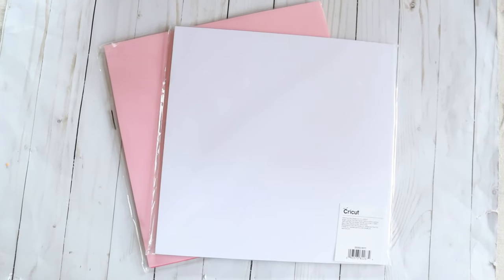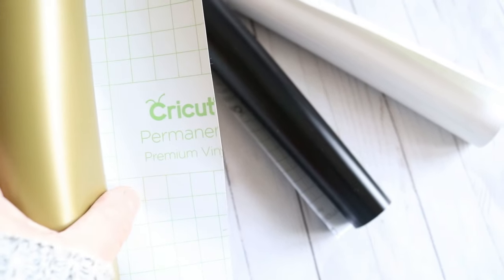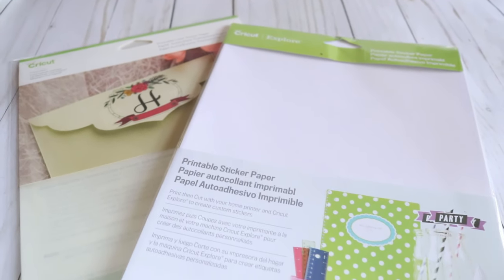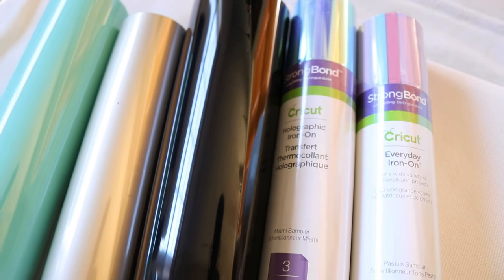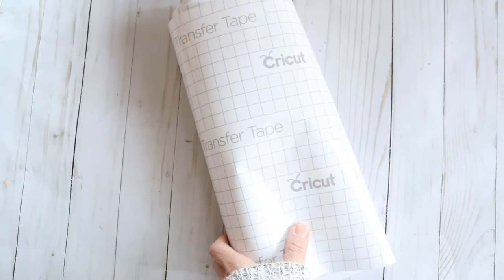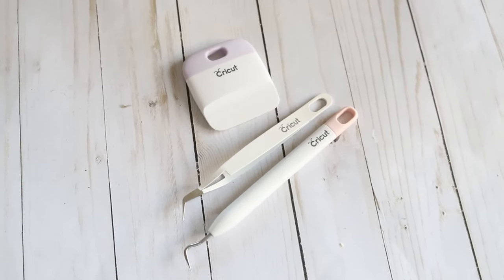Let's get started with materials that are simple to use if you are a beginner. First, cardstock is probably the easiest material to work with. Adhesive vinyl is super simple — you just place it on your mat, cut, weed, and it's ready to use. Sticker paper and printable vinyl are easy and my favorite. Iron-on material is also simple: load your mat, cut, and weed. Transfer tape is great for transferring vinyl decals onto your projects. I also have some basic Cricut tools for weeding, removing things from your mat, and placing decals.